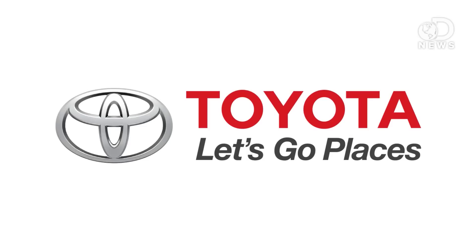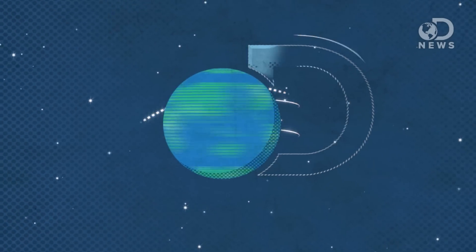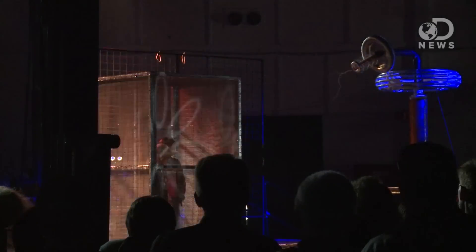This episode of DNews is brought to you by Toyota. Hey guys, Anthony here for DNews at Maker Faire 2013. I've got Roberto and Anton here with me from Oru Kayak.